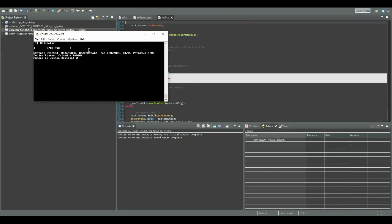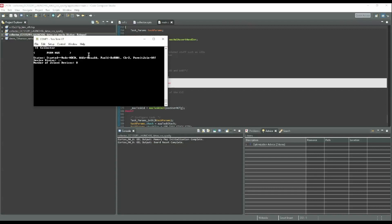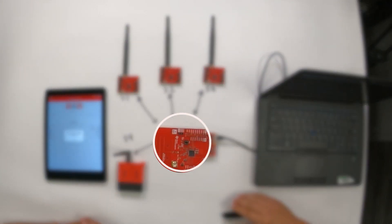At this moment, in order to have our sensors join, we need to open the network. You formed a network, now you need to enable it. Press the right arrow to get the Open Network function. If you look at the board, our red LED is flashing, which indicates that you have an open network.